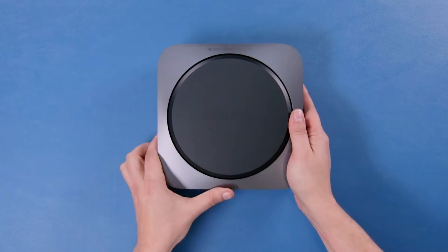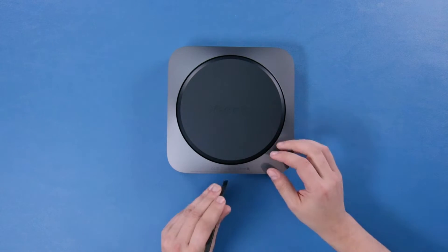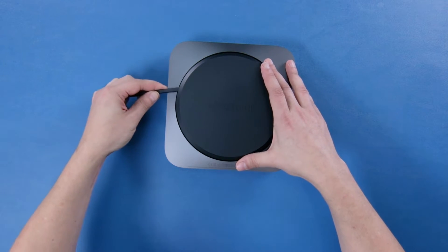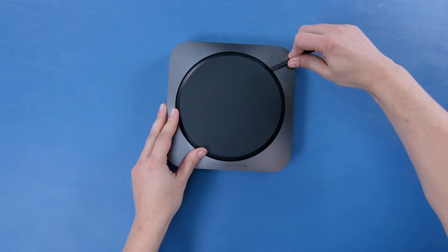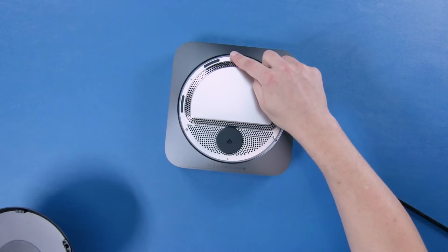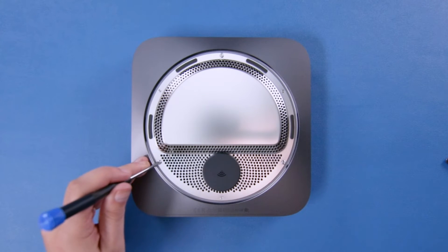The bottom kind of pops off using a nylon pry tool — you gotta pry up in just the right spots. You can see the connectors were around these little pegs. The screws seem to be Torx T6 security screws, so let's remove those.